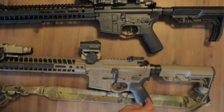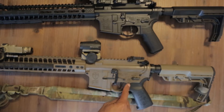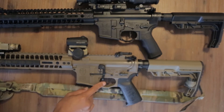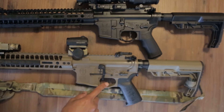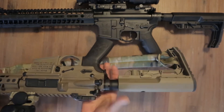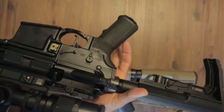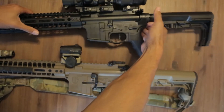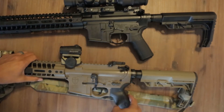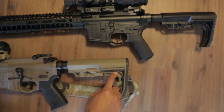This one is more like the Magpul grip. Grip angles don't matter too much to me — people say it's more ergonomic, but in class I didn't really feel a difference. I asked for a CMC trigger upgrade on this one. It came with their enhanced trigger but I went with the CMC. Both come with anti-roll pins and ambi selectors, though this one has a different selector — I'm not sure of the difference.